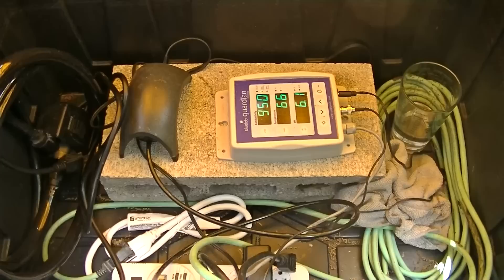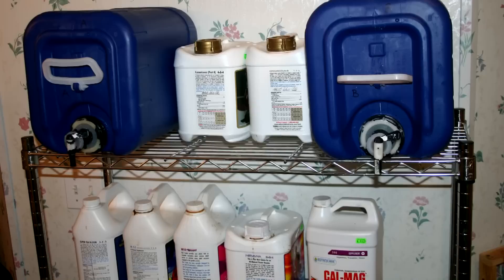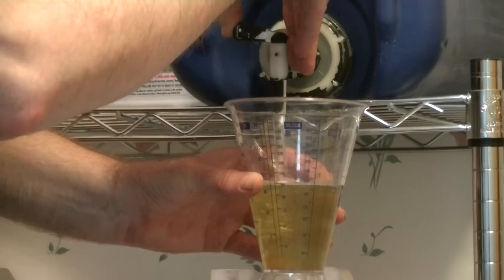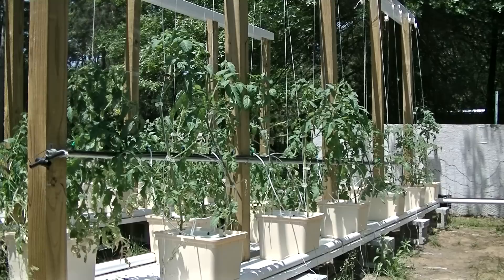Right next to the reservoir, I have my dry tote. I keep my electrical in there — the power strip, my tri-meter guts, the air pump, and storage for various things. I keep the equipment I use for reservoir changes in there too; it means I don't have to run back and forth into the house all the time. Speaking of nutrient solution, I mix my nutrients in 5-gallon jugs that I keep in the house in a darker area. They're pretty opaque jugs, but I still don't want them out in the sun, heat, or light.